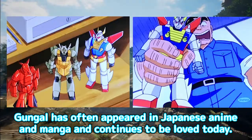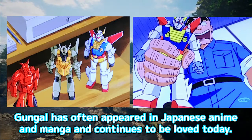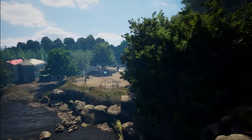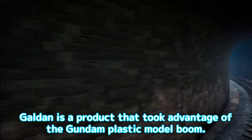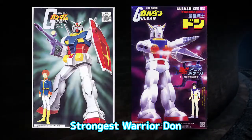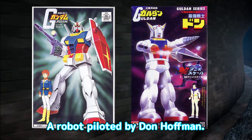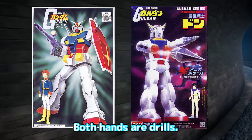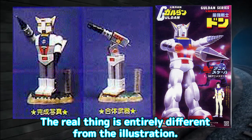Gungal has often appeared in Japanese anime and manga and continues to be loved today. Solar System Squadron Galdan. Galdan is a product that took advantage of the Gundam plastic model boom. Strongest Warrior Don — a robot piloted by Don Hoffman. Both hands are drills. The real thing is entirely different from the illustration.